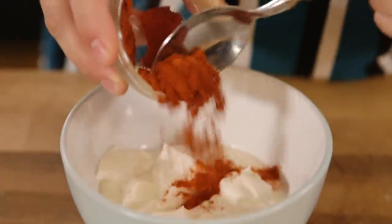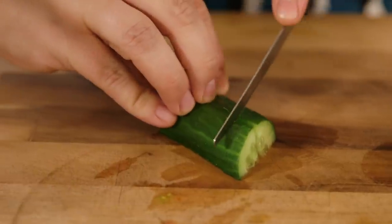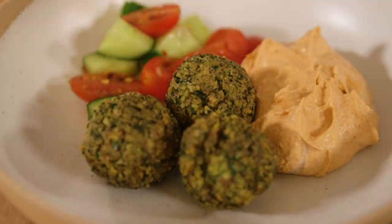Whilst they're frying, I can whip up a quick smoked paprika and tahini yoghurt by mixing smoked paprika and tahini into yoghurt. And making a quick plum tomato, cucumber, and chilli flakes salad by chopping up some plum tomatoes and cucumber and adding them with some chilli flakes into a bowl. A little bit of extra virgin olive oil just to help smooth it up. And that's our falafel done. All that's left to do is serve it up.